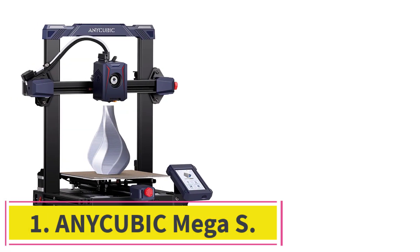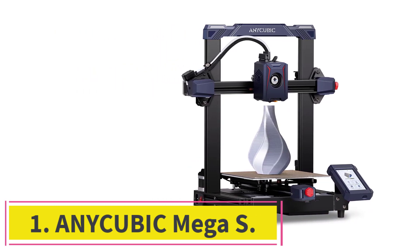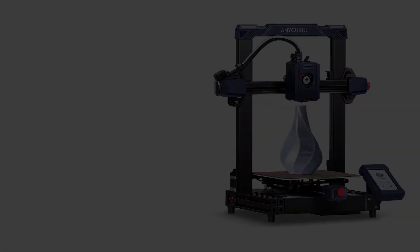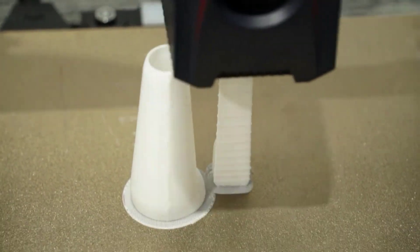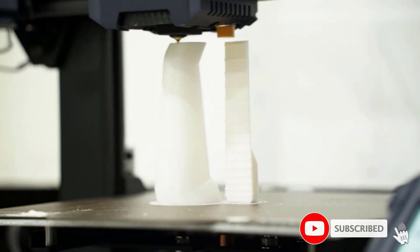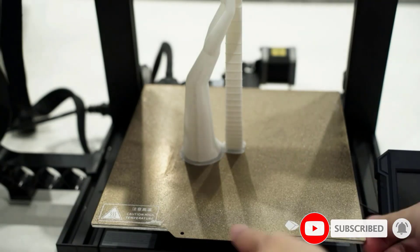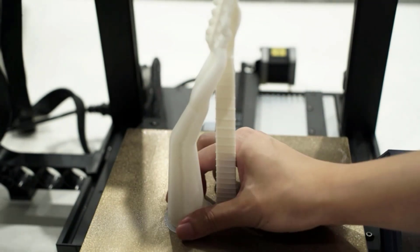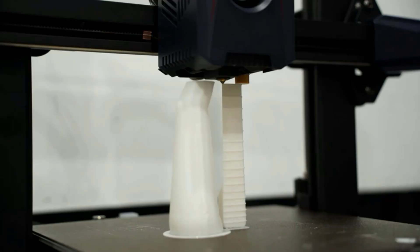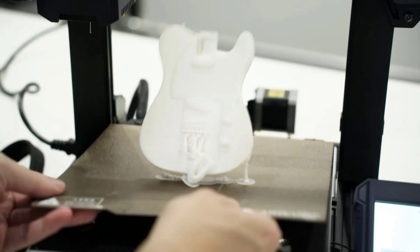Starting at number 1: the Anycubic Mega S. This is a simple and practical ABS 3D printer that can get the job done for both professionals and amateurs alike. The filament sensor is flexible, it has a full-color touchscreen and quick, easy assembly. The layer resolution is as good as 50 microns. It supports many materials, so you won't run out of options and can truly customize what you are building.